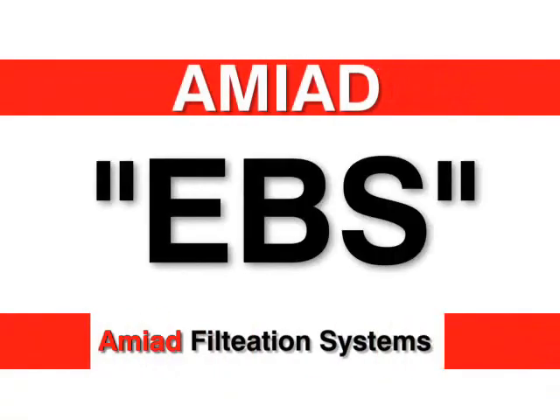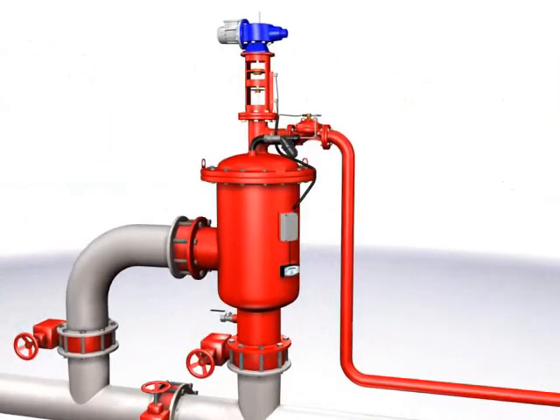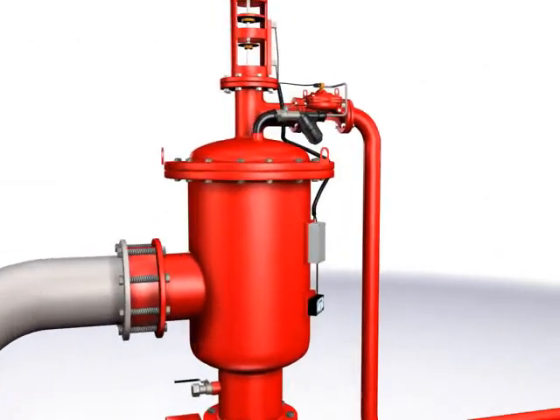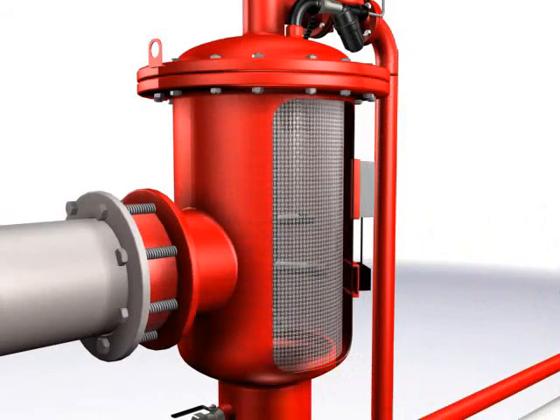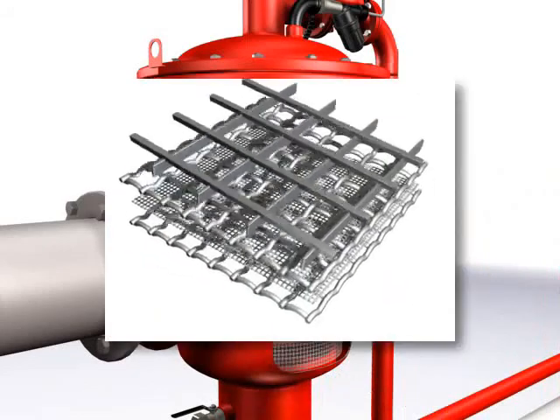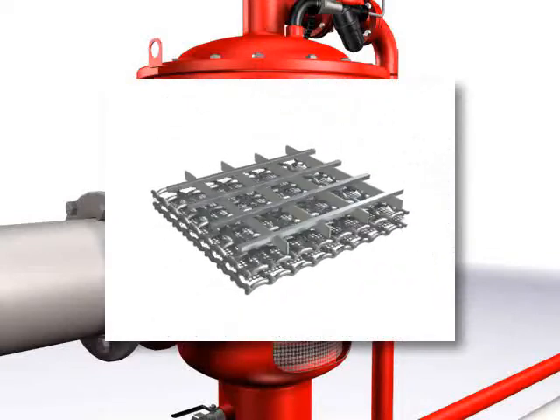The EBS series is AMIAD's largest automatic self-cleaning filter with electric cleaning mechanism. With its large filtration area, the EBS supports high flow rates. EBS offers a variety of multi-layer screens, providing a wide range of filtration degrees from 800 to 10 micron.